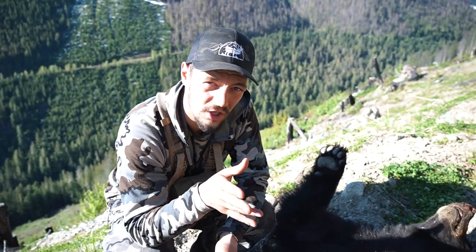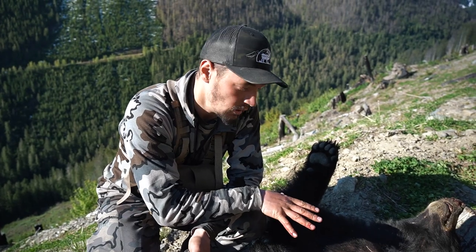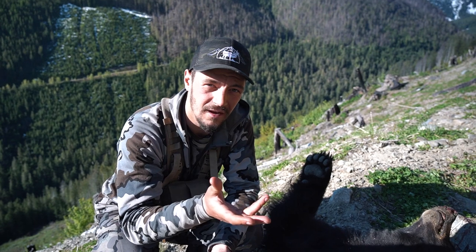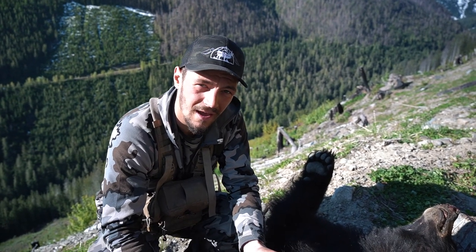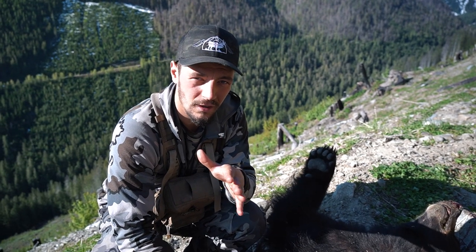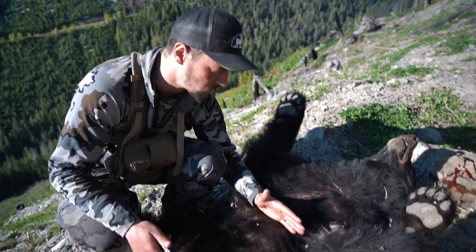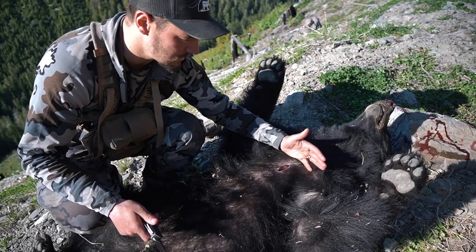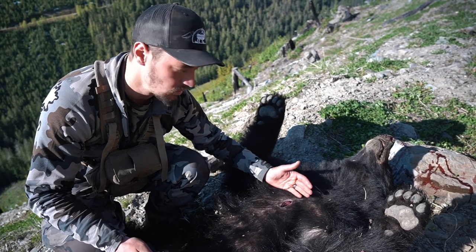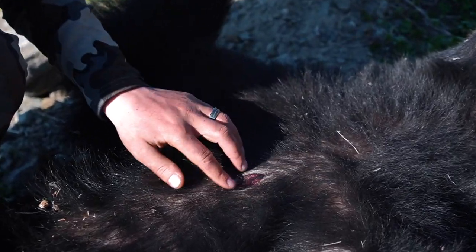One thing to consider while you're doing this is what you want to do with your hide. In this instance, I'm going to be making a rug with the head in, so I need to cape it out a certain way. I'll show you how to cape it for a rug. If you wanted to do a shoulder mount, you would start below the sternum and wouldn't make this initial incision up here. But because I'm only doing a rug mount, it's fine that I cut a little higher up on the bear.